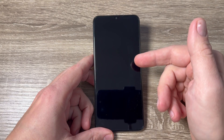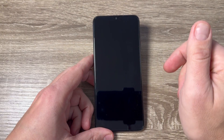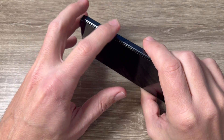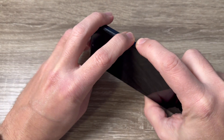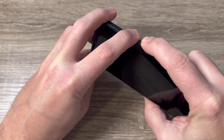Here is my Oppo A48. First you need your phone to be turned off. To do a hard reset, push and hold volume down and the power button until you see the Oppo logo on your screen. Let's do it — volume down and power, just push it and keep pushing.